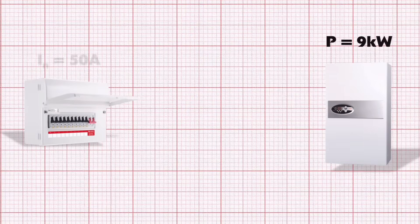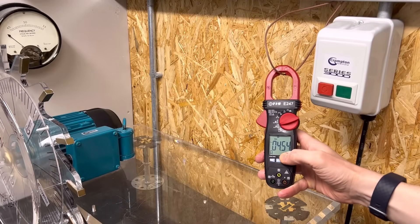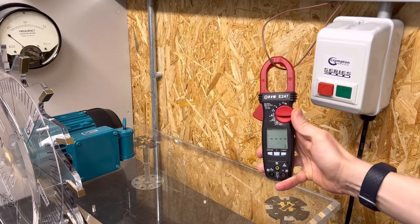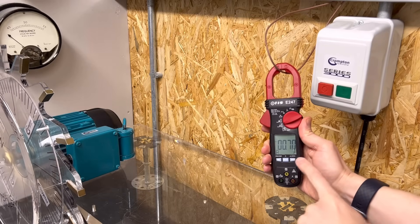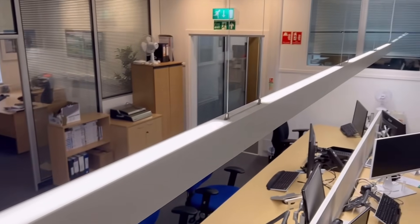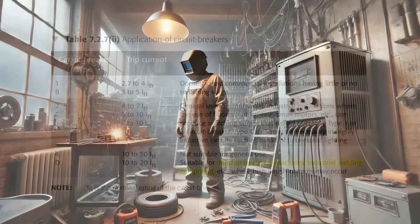Deciding which type you install comes down to the load you're supplying. Loads like motors and certain types of lighting draw a large current briefly when first turned on; the B type sees this as a fault and disconnects the circuit. C and D types are less sensitive to this large but brief inrush current. Type C is used for small motors and fluorescent or LED lighting — LED fittings also have large but incredibly brief inrush currents, and most manufacturers specify the maximum number per breaker. D types are for highly inductive loads with large inrush currents such as x-ray machines, large transformers and welding machines.